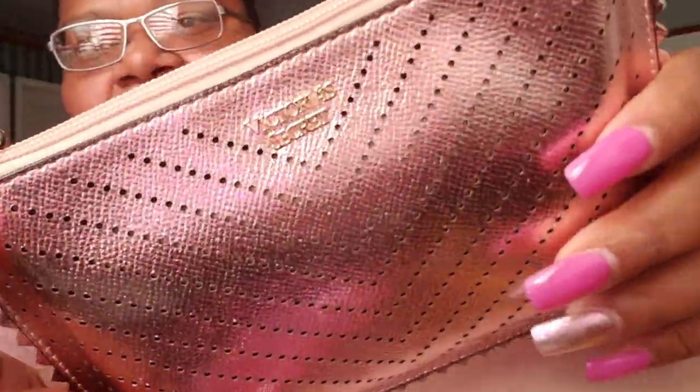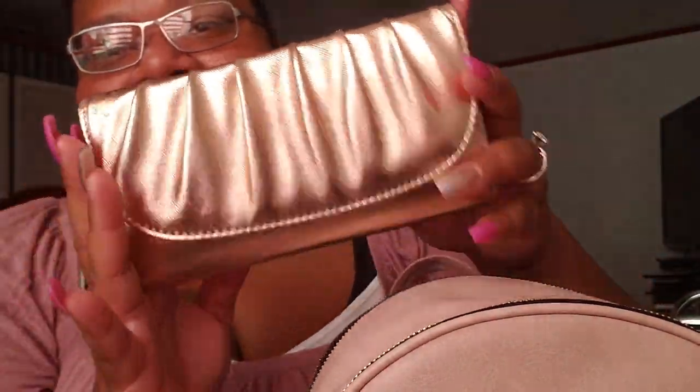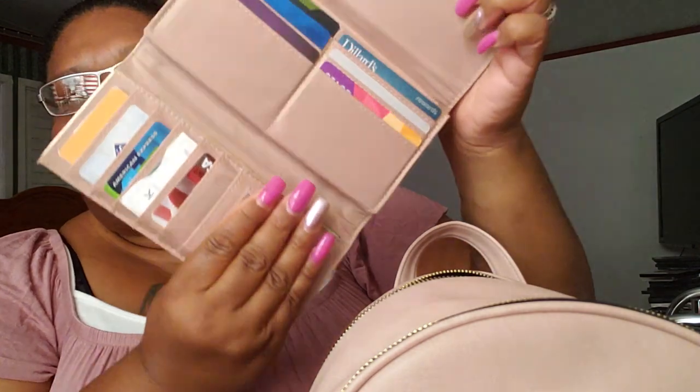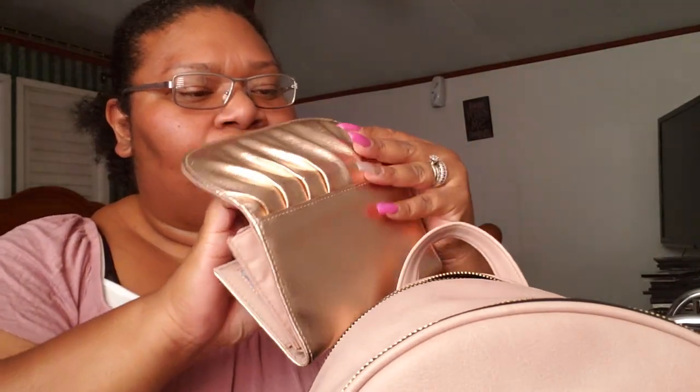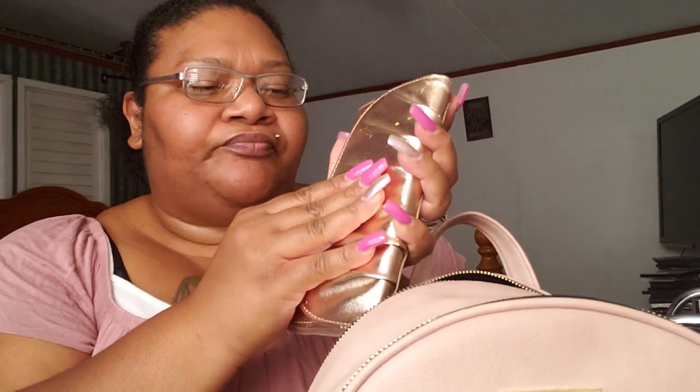Then I have my Victoria's Secret pouch right here — it's rose gold. It's my first time ever carrying it, it's so freaking cute. What I have in here are my Wet Ones antibacterial hand wipes, because honey, I have to keep my hands clean — just in case someone else's hands are nasty or they don't have any wipes for the buggies at the store. Then my gold little wallet — my first time ever carrying this in here too. It's so pretty — I got this from Target. And I have all of my cards and stuff in here, plus some dollars and a coupon.